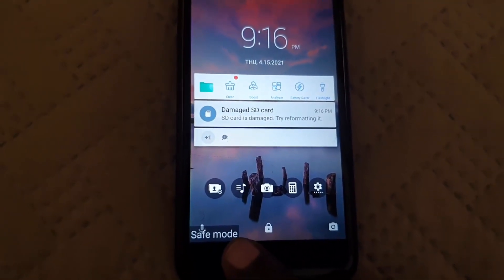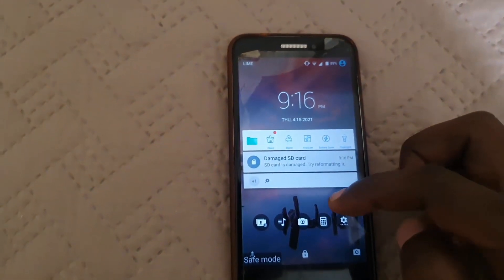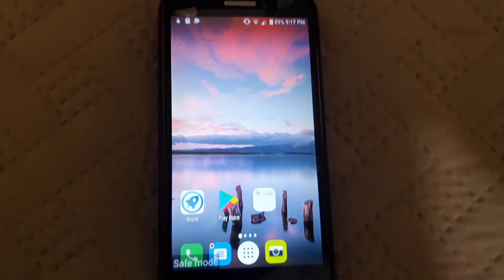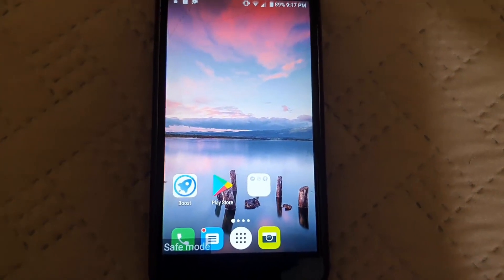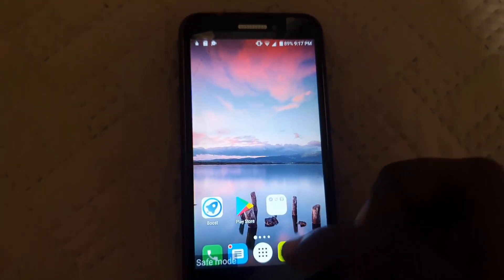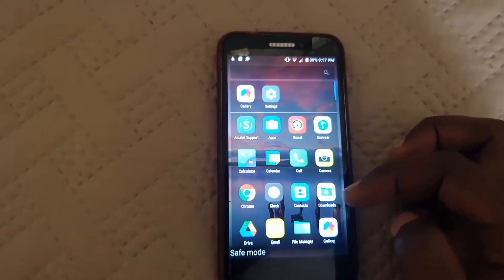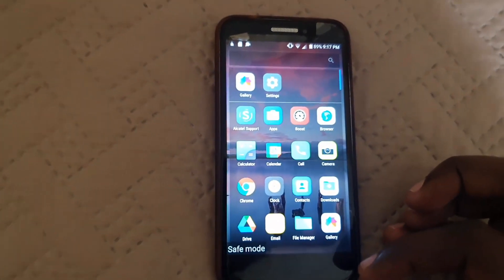As you can see, you're in safe mode. You'll know because in the lower left you can see it says 'Safe Mode.' It will look just like regular mode except most things are turned off. Apps might be rearranged or frozen, basically disabled because of the mode, to allow your device to operate in its basic format.